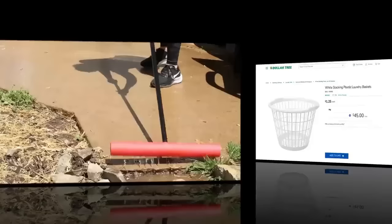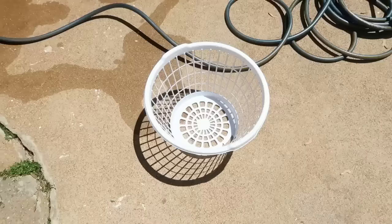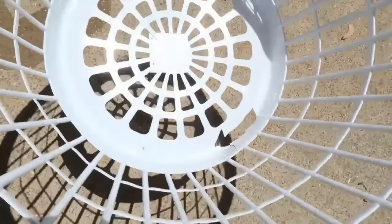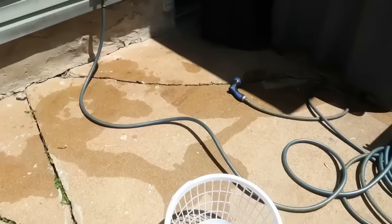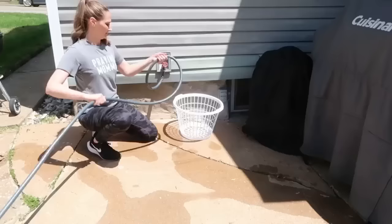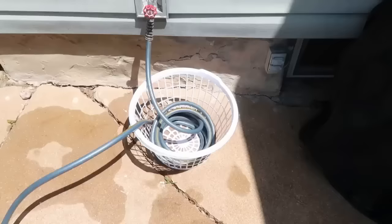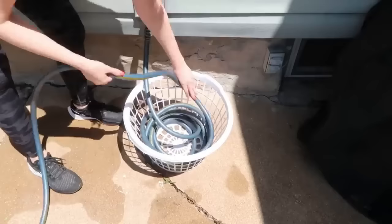Laundry baskets are plastic and great to use outside. This one I was using as a laundry basket, but the bottom got a hole in it and I didn't want to toss it. So I took it outside and we're using it as a garden hose keeper — just wind up your garden hose and put it into the basket. All the holes in the basket let it air out and keep everything nicely organized.